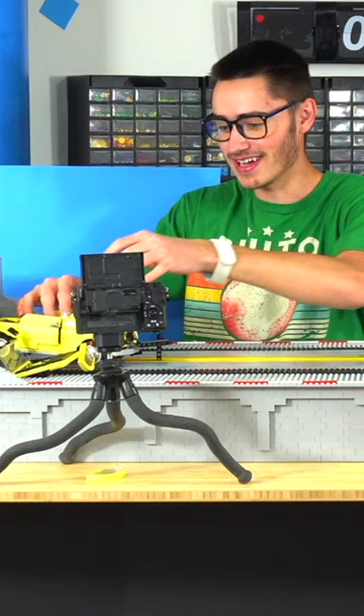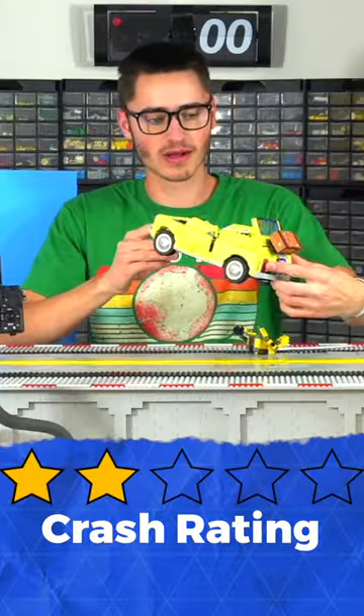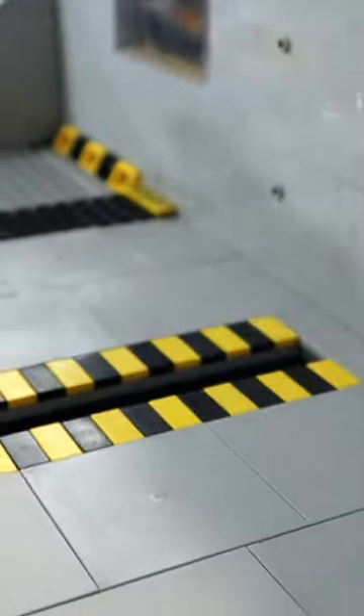This thing just absolutely got destroyed. Our crash test dummy — he's split in two, did not fare super well. The entire hood is gone; it just kind of pushed this directly into the wall. I'm glad we added all that reinforcement right there, but that looks like it was kind of dangerous.